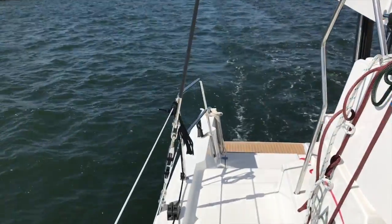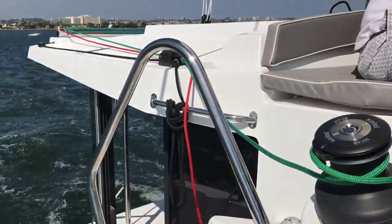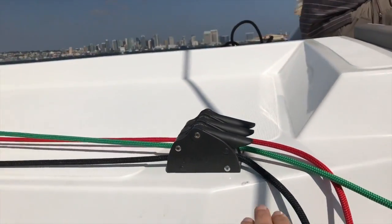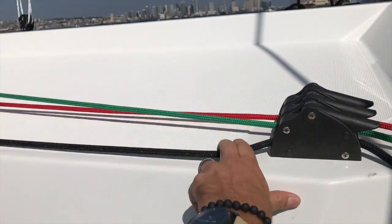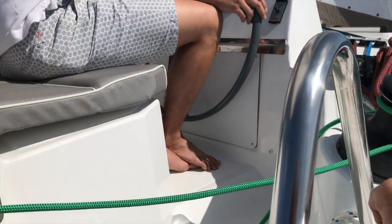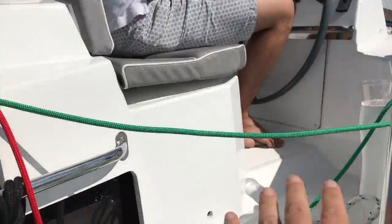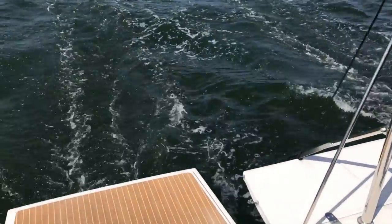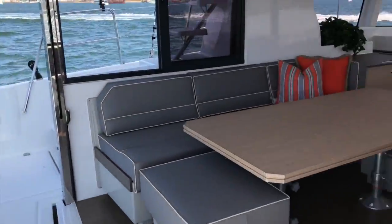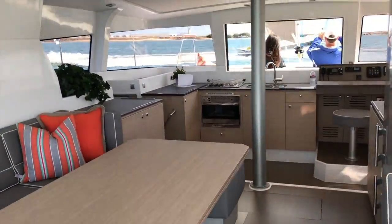Coming back around, you're going to see all of your sheet and line controls here, led to this little winch. This is our traveler controls, and then this is the adaptive system that leads directly to this electrical winch. Really nice, easy access steps up to the vessel. And as you can see, in a matter of two minutes we've walked around the vessel completely, and now we're back in the salon.